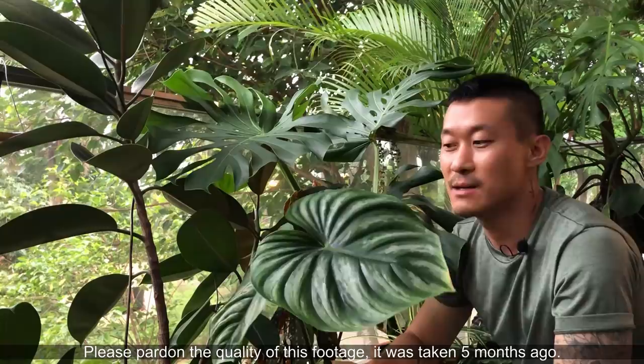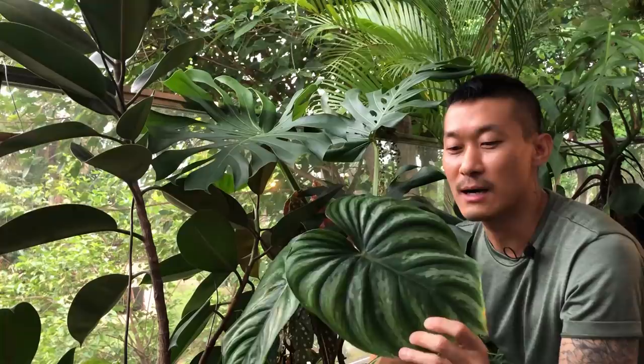Hi guys, my name is Sean, I'm a houseplant enthusiast from Jakarta, Indonesia. In this channel I discuss ways to keep our houseplants happy and how to multiply them in our homes, so if you're into that kind of content do subscribe and send me likes. This video was a little bit impromptu.